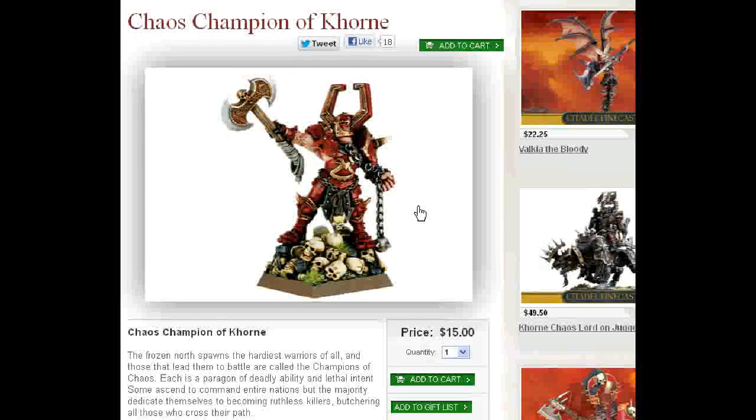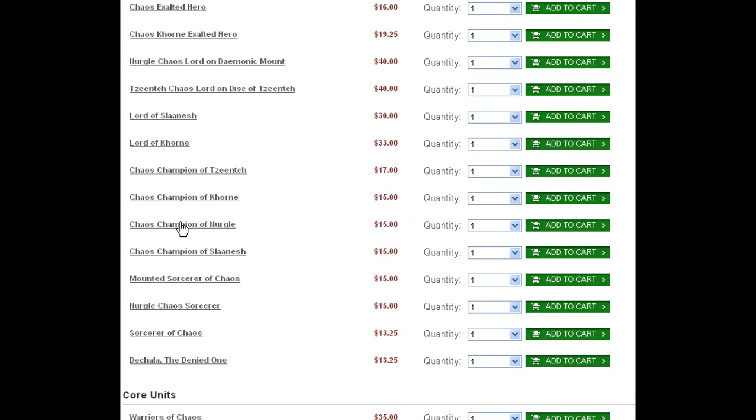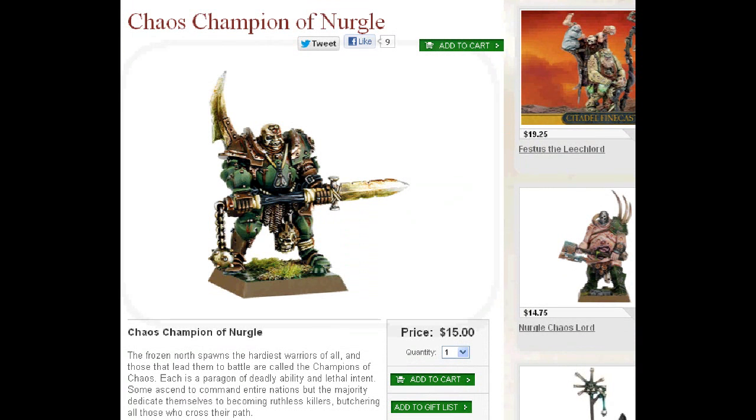Champion of Khorne — this model's old and clunky, not as good as the other one in my opinion. Chaos Champion of Nurgle — exact same comments. Get the new one. This guy over here — way better. I painted this guy back in 2004 doing a commission for a friend, back when I was just starting.